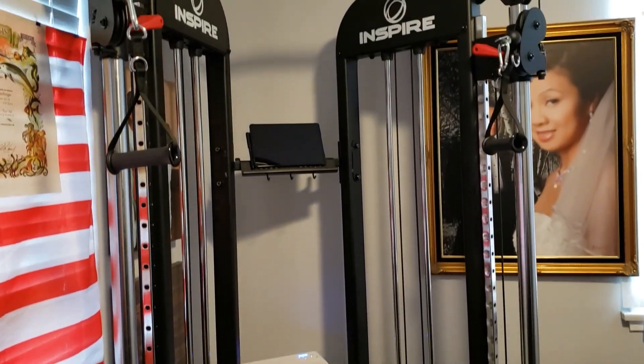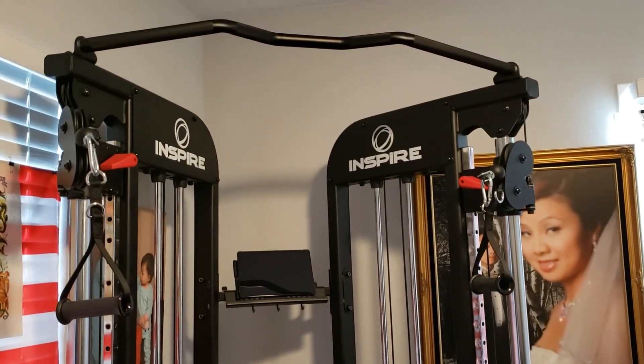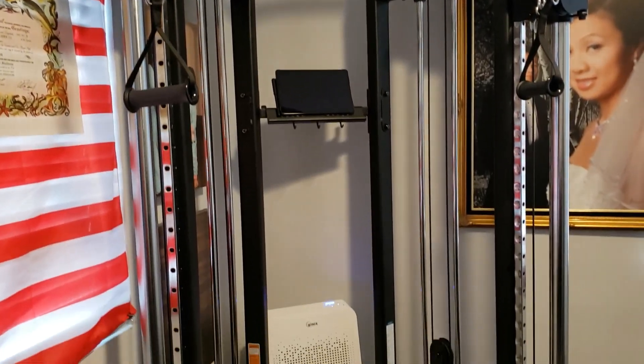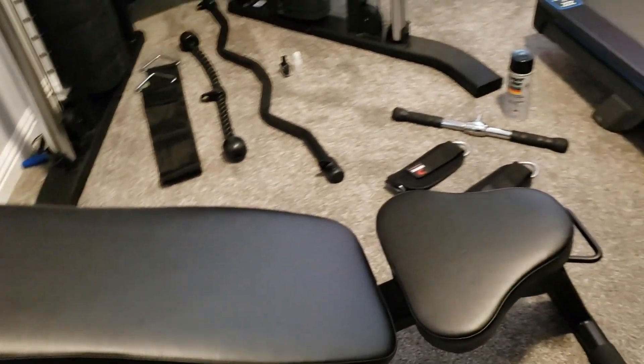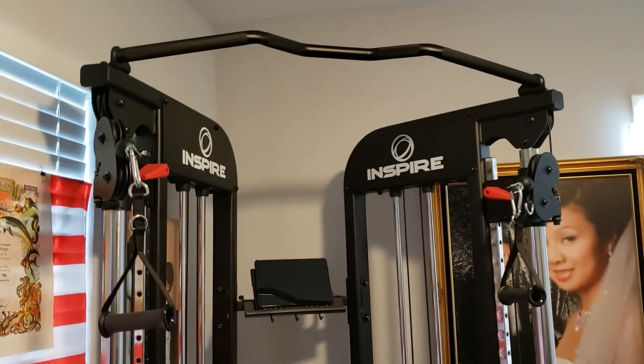I highly recommend the system. I hope this video is informative so you can make a decision if you're getting into weightlifting and want to better yourself health-wise. Take care.